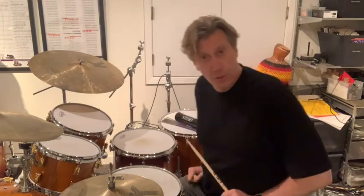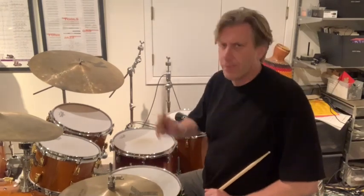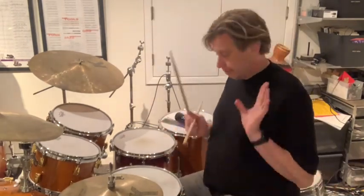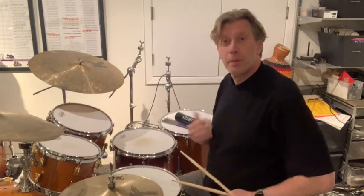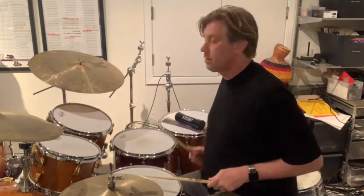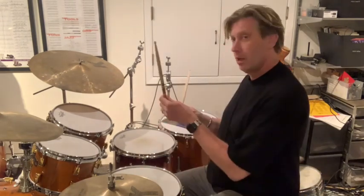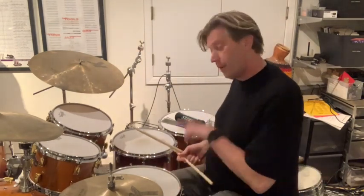Number seven is a very simple accent exercise. We're going to play zone defense on the drum set: the right hand plays in its zone, the left hand stays in its zone. Left hand does not go over to the right side, right hand does not go over to the left side. It's zone defense — if you know basketball, you already know what I'm talking about. Stay in your zone.